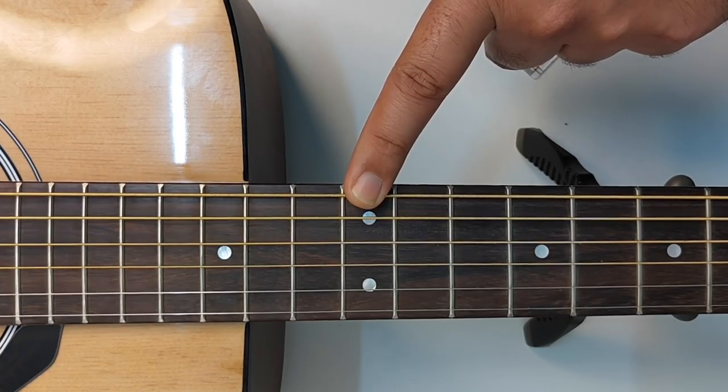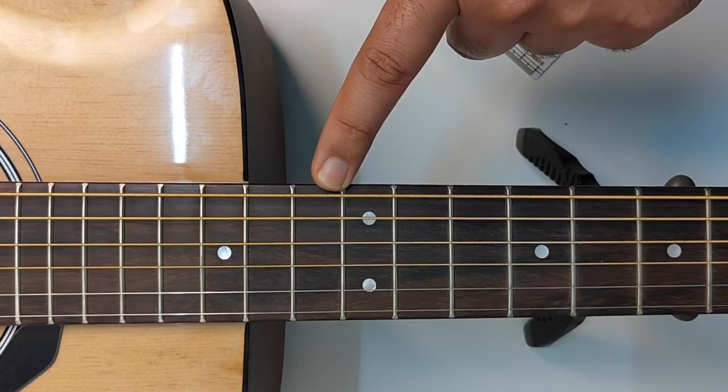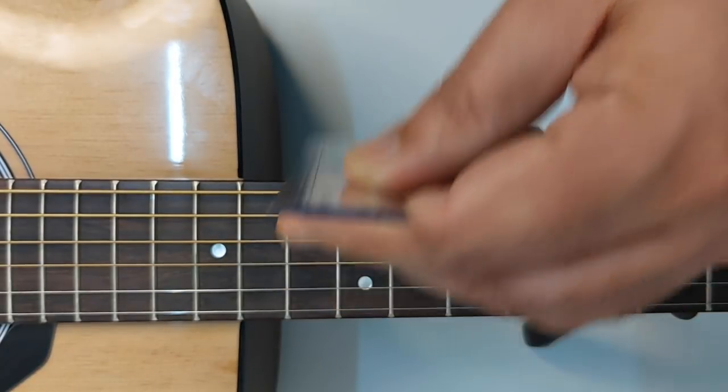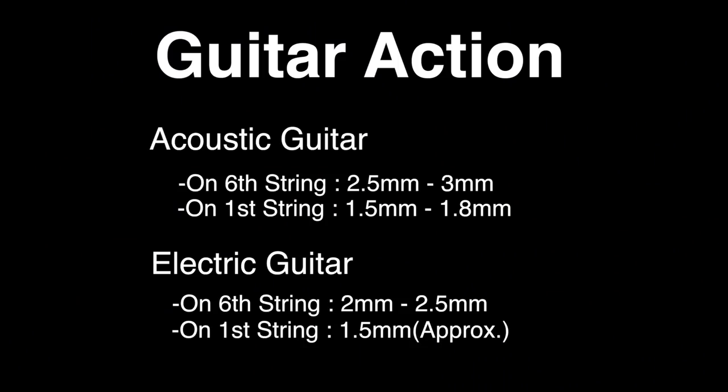We check guitar action at the 12th fret. You can place your ruler on the 6th string or the 1st string. Usually, checking the 6th string gives you a good idea of your guitar action. For acoustic guitar, it should be around 2.5–3mm on the 6th string and around 1.5–1.8mm on the 1st string. For electric guitar, it should be around 2–2.5mm on the 6th string and around 1.5mm on the 1st string.